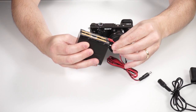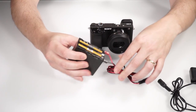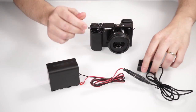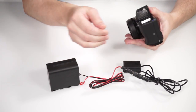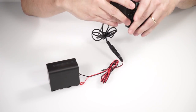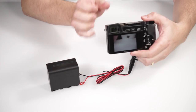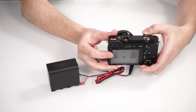When everything is connected and the polarity is correct, this battery lasts for about four hours of constant usage, which might not be enough for a whole night of stars but is sufficient for longer time-lapses. Now as you can see, the camera is starting and taking images.